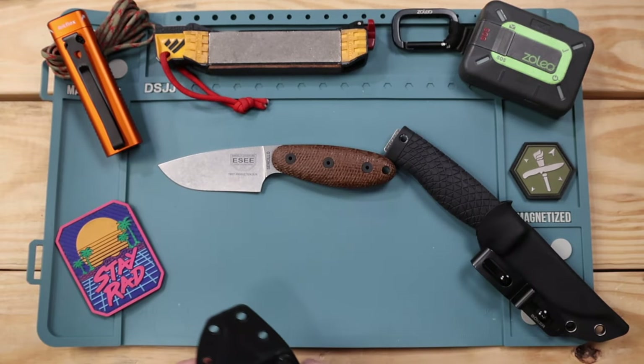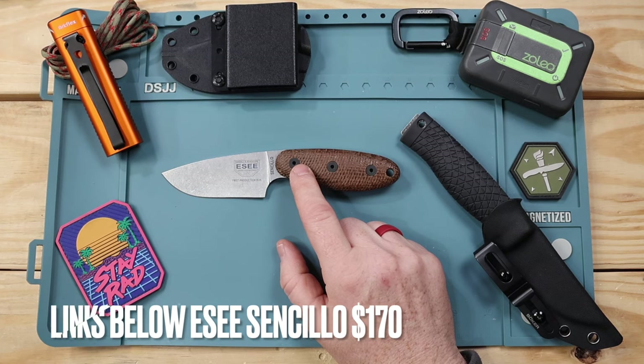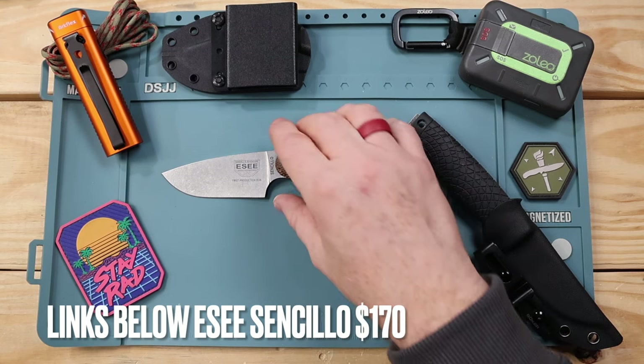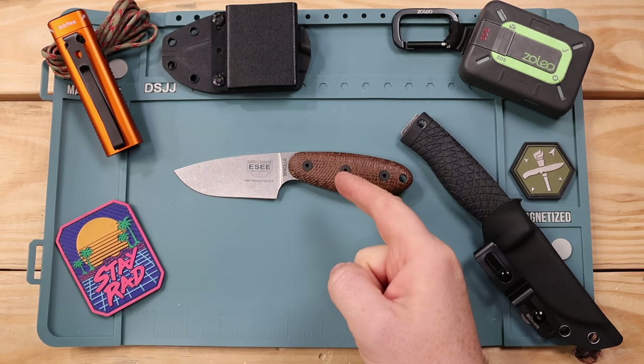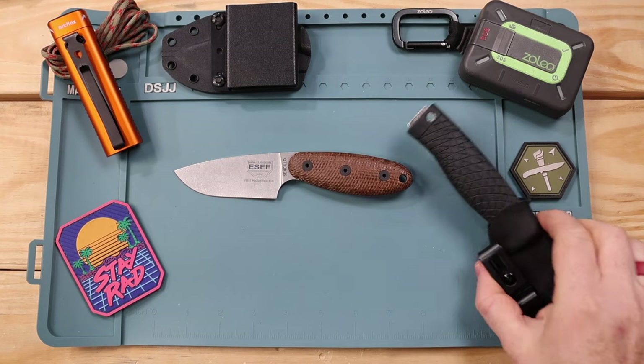Now the moment of truth — value. I paid $170 at Blade HQ for the MagnaCut version; the A2 version is around $155. For MagnaCut in 2024, that is an excellent value — one of the best. Essie is always good at that: 100% American made, lifetime warranty — extremely worthwhile regardless of which steel version you choose. I'll have links in the description for this model and competitive options through Blade HQ and other distributors, including our new partnership with DLT Trading.